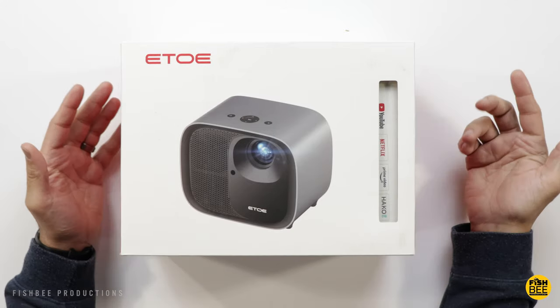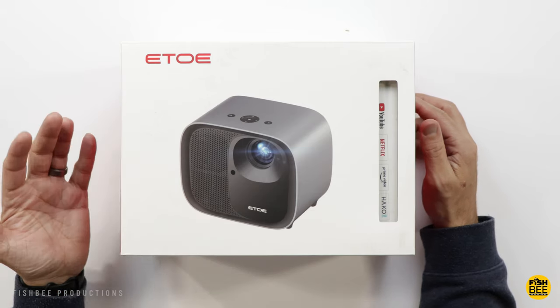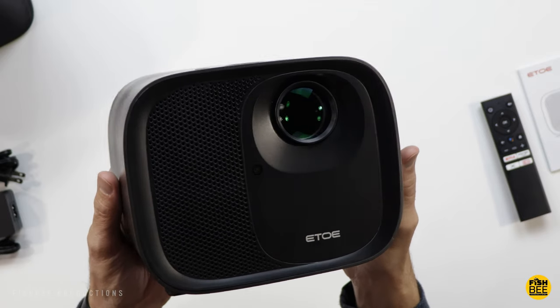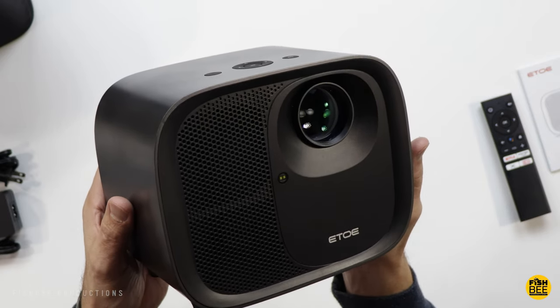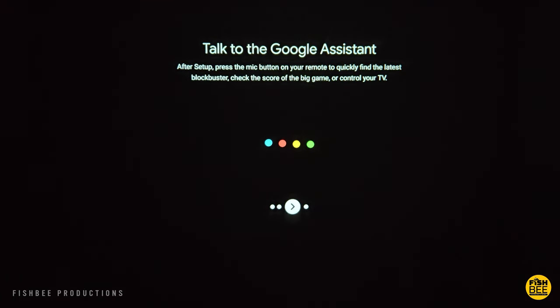Today we're looking at another projector, this time the E3 Pro by Ito. It's got native 1080p resolution, but also supports 4K resolution. This one also has Bluetooth and Wi-Fi. It runs on Android and is Netflix certified, so it's going to have pretty much all of the apps that you want. It's also going to have Chromecast and the Google Assistant built in — no need for an external device.